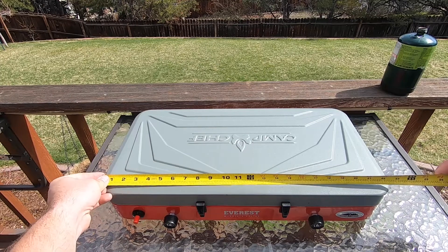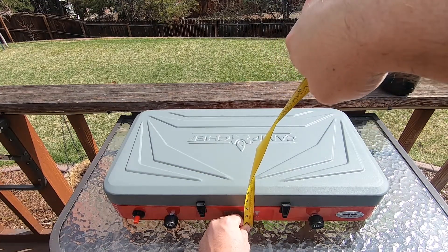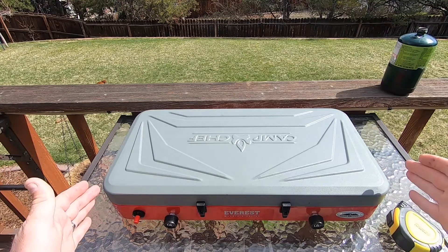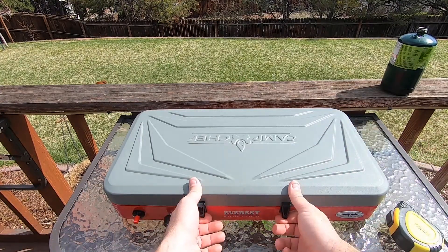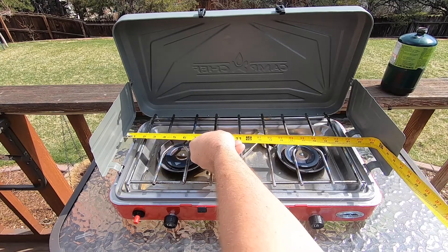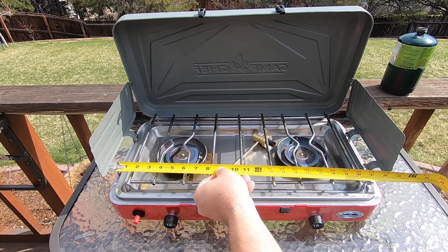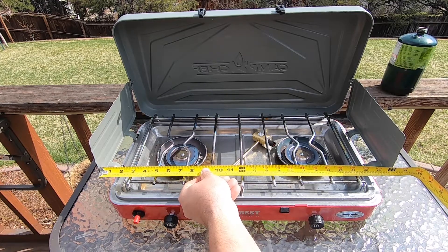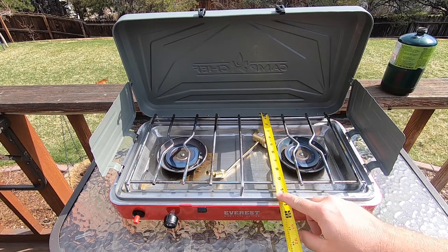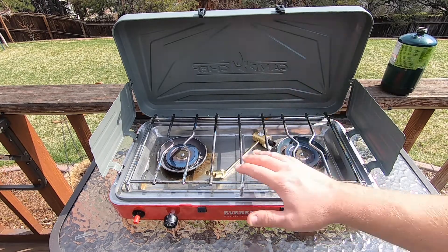The Camp Chef dimensions: 23 and 1/4 inches wide, 4 and 3/4 inches tall, and 11 and a half inches deep — so it's quite a bit wider than the Coleman but the depth is about the same. For the cook area, the grate is about 20 inches wide, with a full cook area of about 24 inches. The depth of the cook grate is 9 and 3/4 inches, or about 12 inches from the very back to the front.